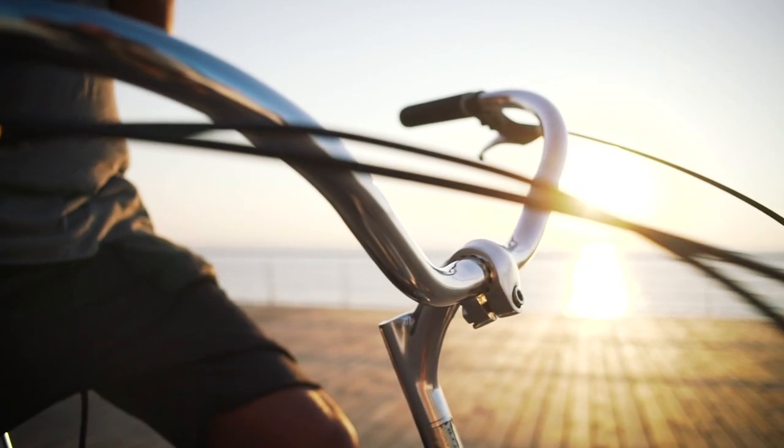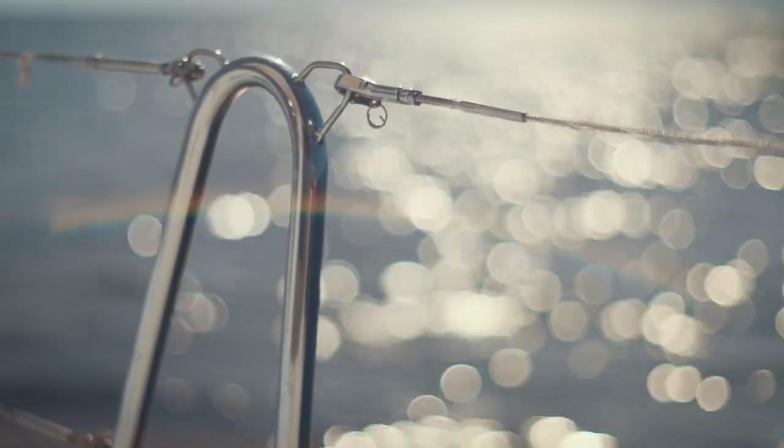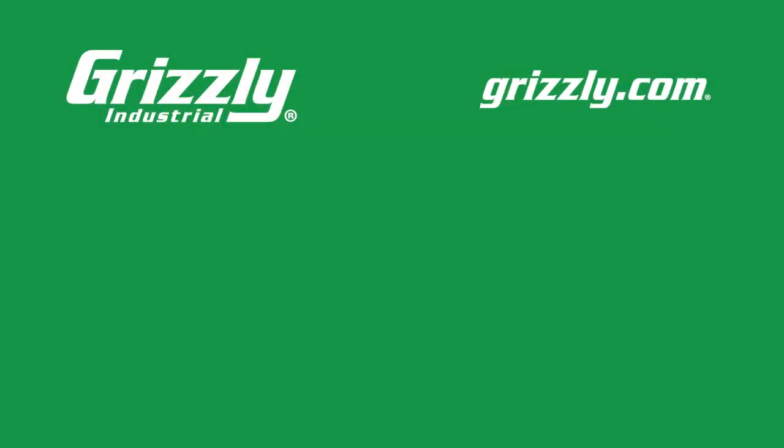Whether you're building an ultralight bike frame, a durable roll cage, or something in between, this manual tube bender is what you're looking for. Visit grizzly.com to ensure a quality bend on your next project.